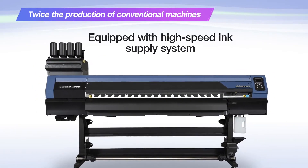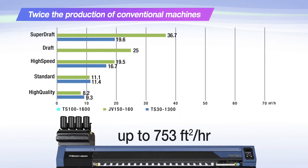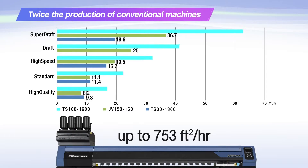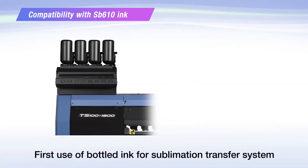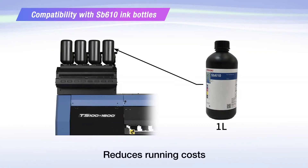Equipped with a high-speed ink supply system, which allows you to turn up to 753 sq. ft. an hour. This is our first machine that uses bottle ink for sublimation transfer system, which reduces running costs.